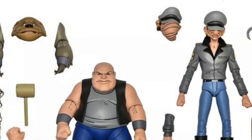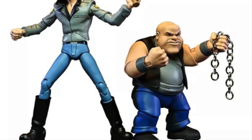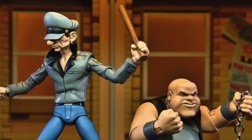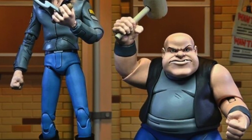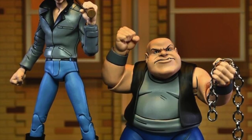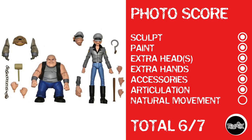Now it's time to hop on the NECA TMNT train with Dumbo and Dopey. NECA is really starting to get to the point where I think they're putting in decent articulation — not phenomenal yet, but I think it can get there. I really want to enjoy these figures, and when I check these guys out, I just see really cool stuff — NECA brings the heat. Photo score: sculpt, paint, both have extra heads, both have extra hands, both have accessories, plenty of articulation. But because of a little limitation in the torsos and single-jointed elbows, I can't give them natural movement — a score of 6 out of 7.